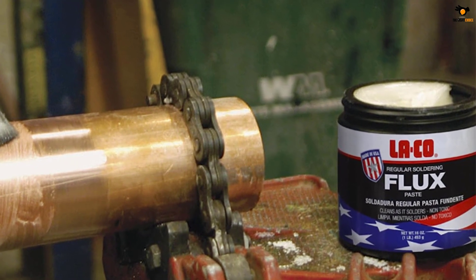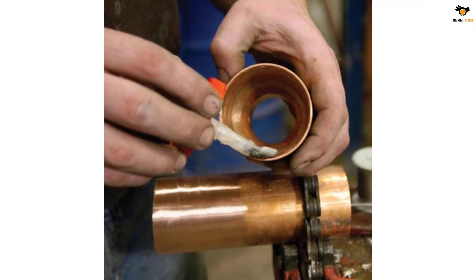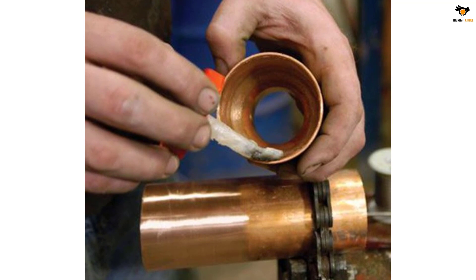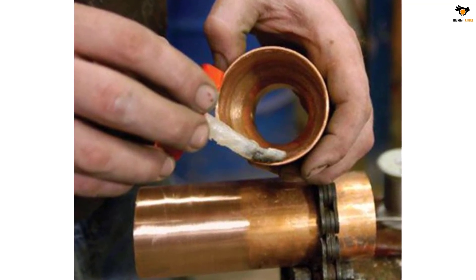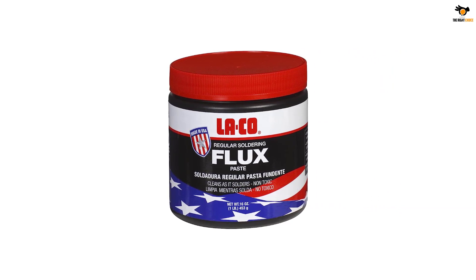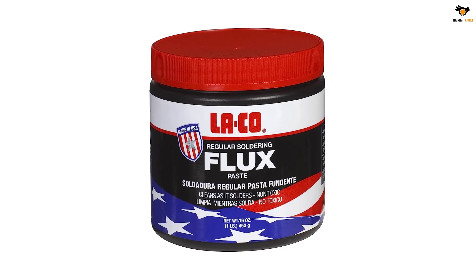This soldering flux for electronics comes in a pack size of 16 ounces, so you can expect it to last for a very long time. While the quantity can certainly last for a long time, you do not get any warranty with La-Co, which can be a bummer for many. A great thing about this soldering flux is that it meets the MIL-F-4995 spec, making it one of the most versatile and handy soldering flux options out there.